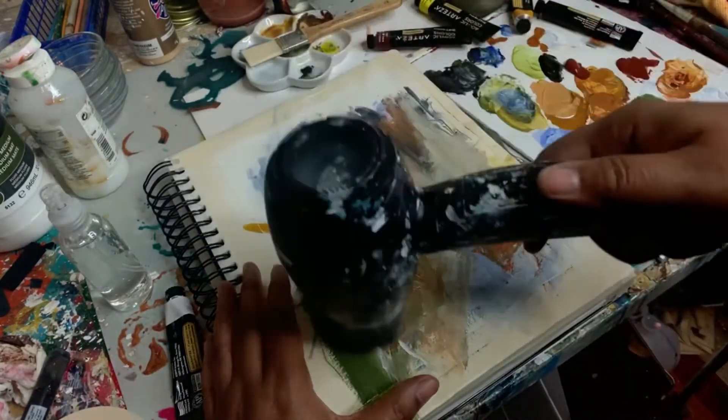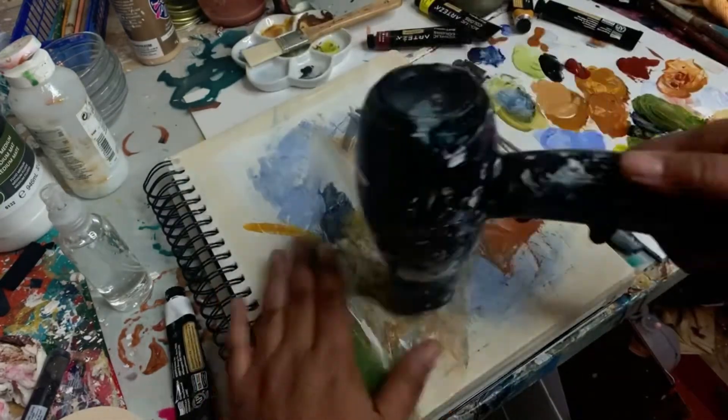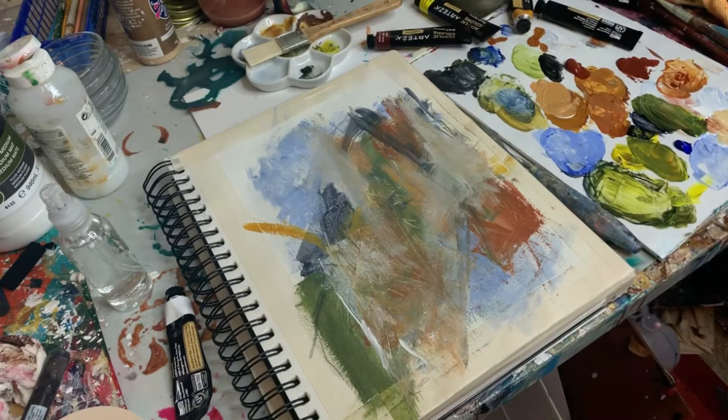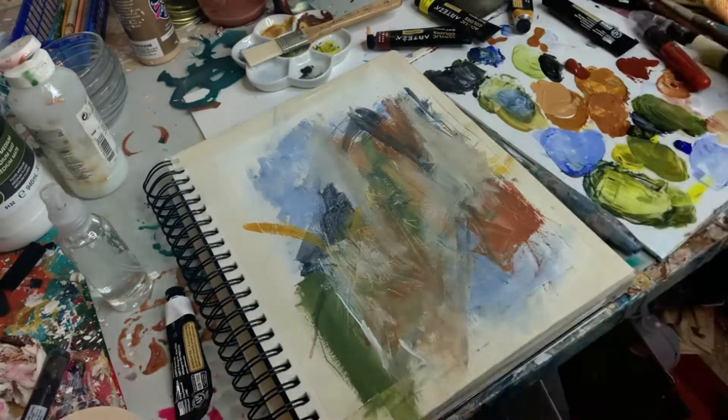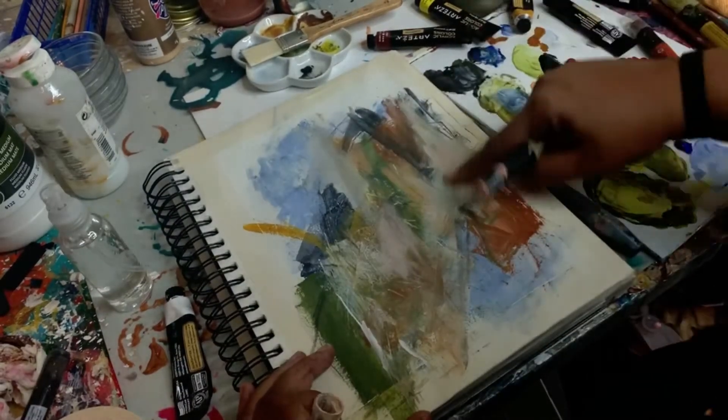I think tomorrow I might try a different set of paints with this color combo to see if I get something different. I just don't know that I'm very pleased with these paints, so I might be struggling for no reason — tomorrow we might try something a little different.